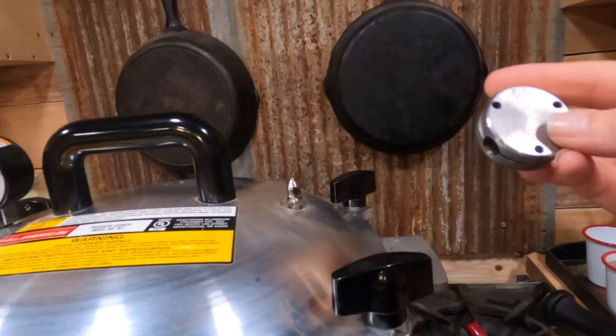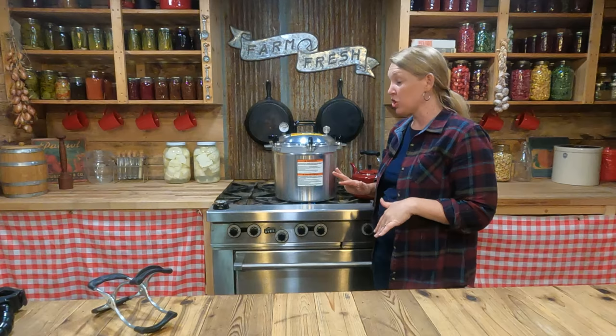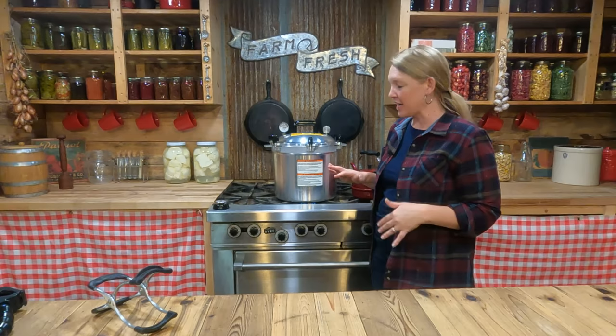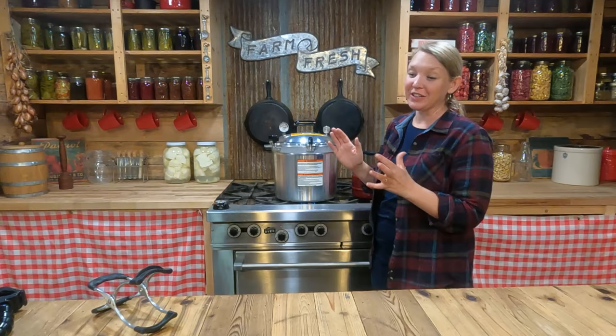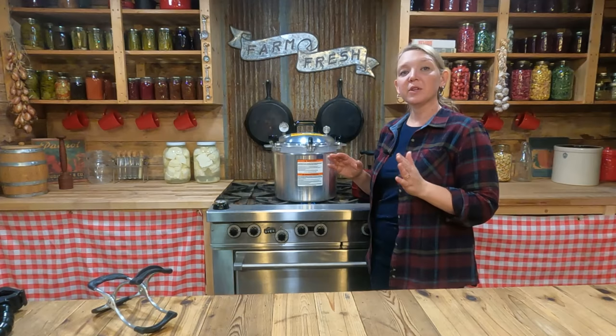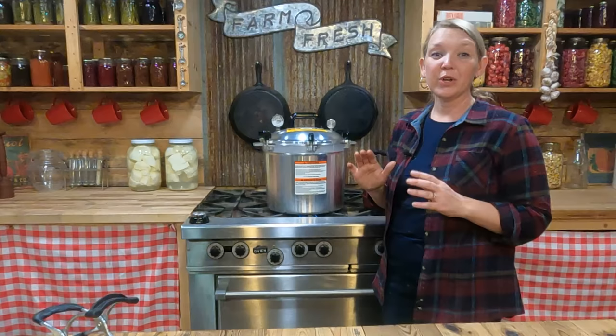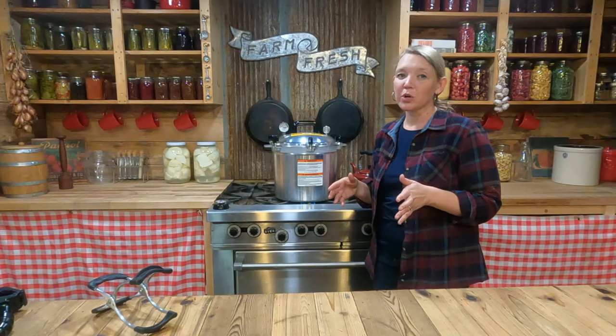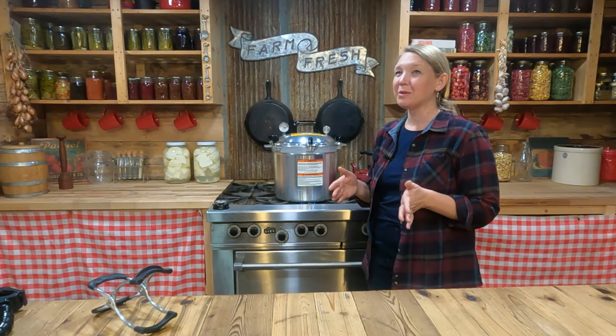The canner has been venting for 10 minutes, so I'm going to pop the weight right onto the top. We want to let the canner rise slowly to full pressure — don't heat it too fast, because if you do, it'll get too hot, then you have to cool it down, then it gets too cold, and you have to heat it back up, which can get really old really quickly. If you slowly bring it up to pressure, you'll be able to stabilize it much more easily. When your canner is at full pressure, if you're using a weighted gauge or a jiggler, it's going to start rocking back and forth. That's your signal that you're at full pressure. You want it to rock back and forth about four times per minute — it's better to be slightly over pressure than under.